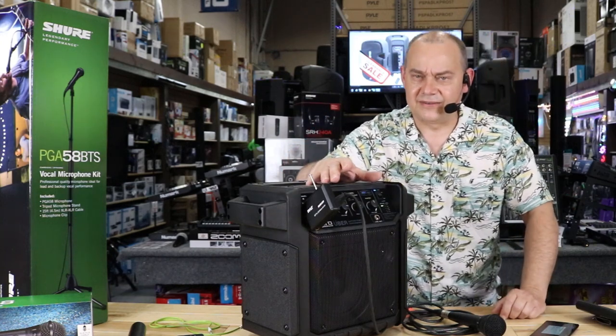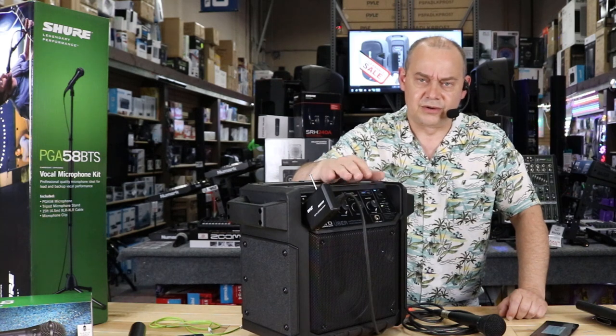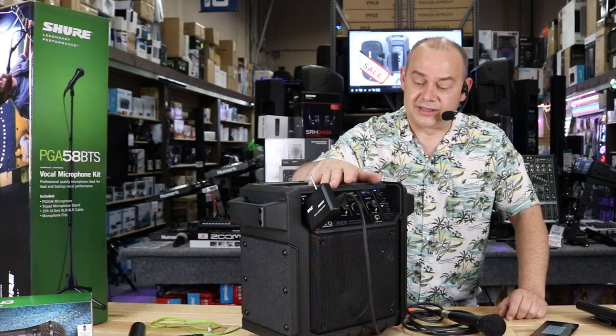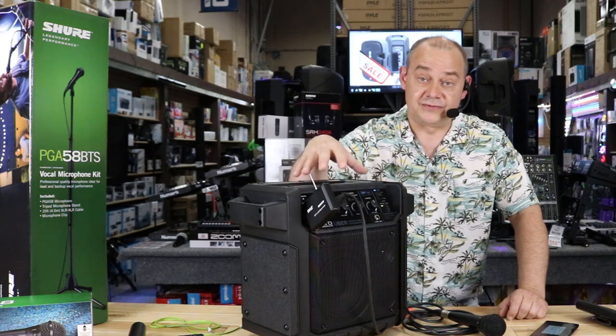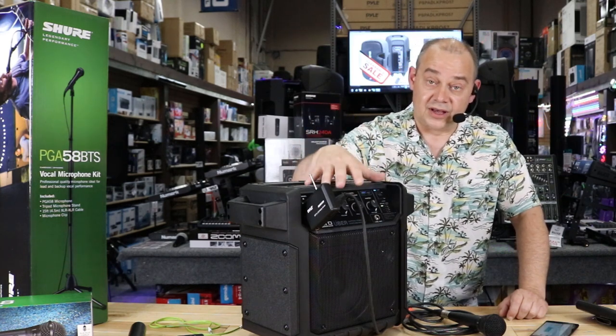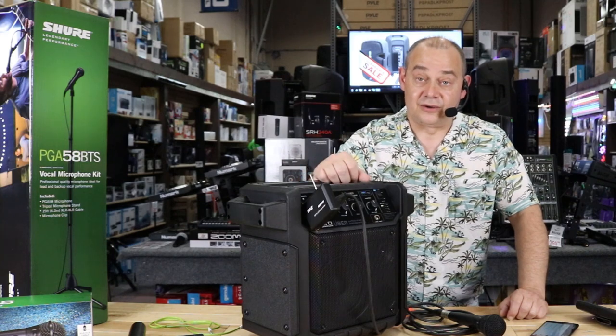At home you can probably even use it for karaoke — no problem with that. You can pair your TV, phone, or tablet right to the unit and you're all set. Now of course it doesn't have any effects on it, so there's no reverb or echo as part of the system. But if you have something else to plug into it, perfect. A lot of times you're just looking for that actual speaker with a lot of volume.